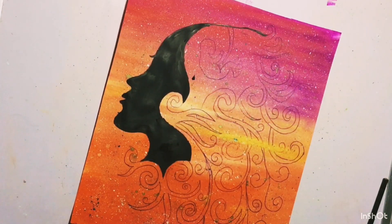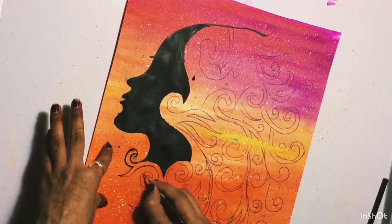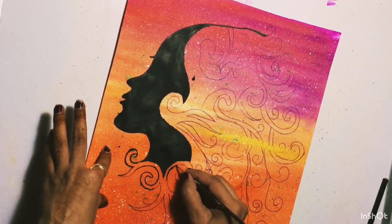In my view, if you are a beginner, poster colors should be your choice, because they are very affordable in price and they blend with each other very nicely.